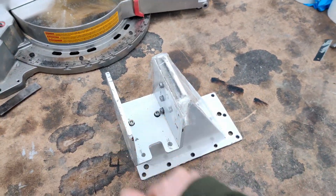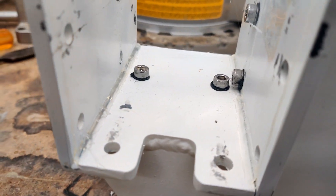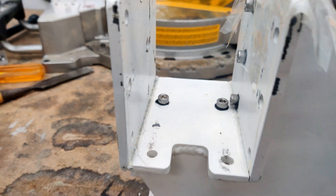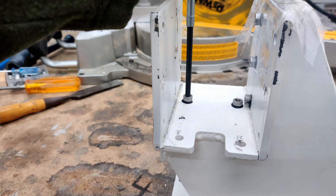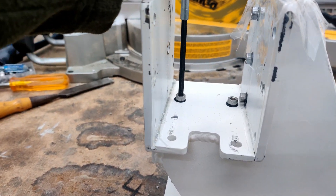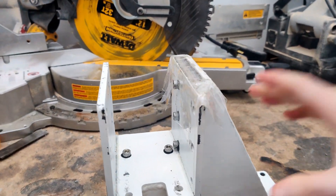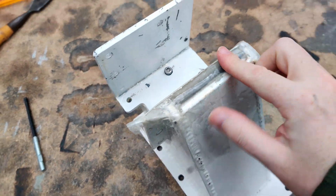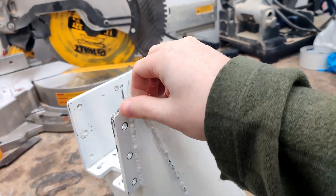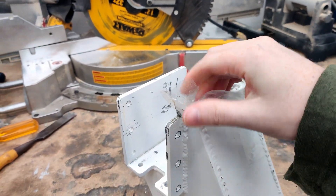For prepping this, on all these bolts here I have some grease so the grout doesn't make its way into the threads and screw everything up. On some of these areas like on the top here I have a large gap — about one centimeter — and I'll pull this off so you can see it. This is packing tape and it works.